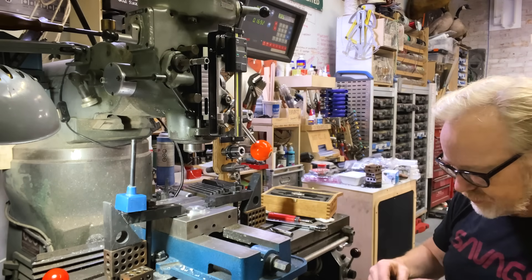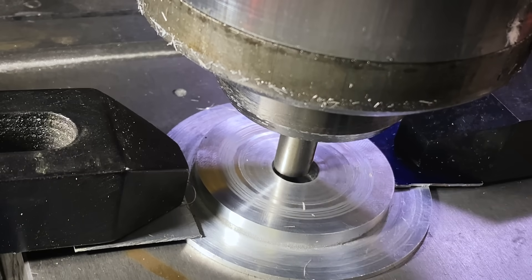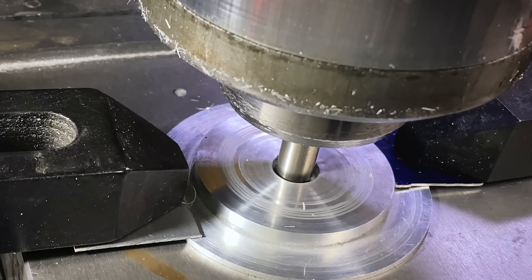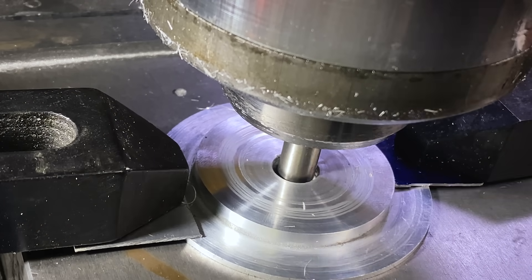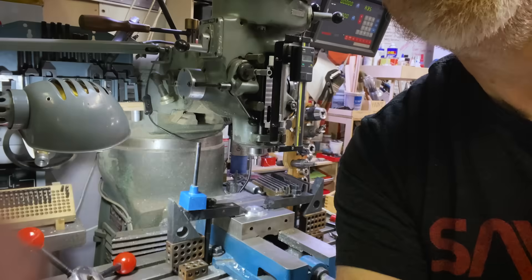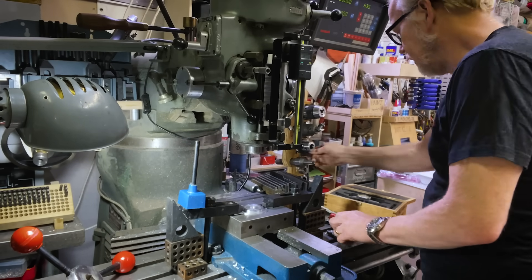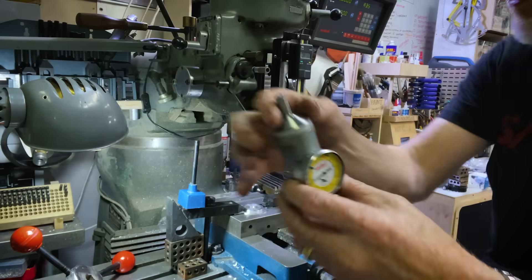I should actually give you a close-up bit of B-roll. On camera that doesn't look incredibly perfectly centered, but to be honest it is pretty close — within a few thou. I'll mark my DRO so I'm close. So I will remove that collet and the end mill. We're going to break out a collet that fits the spindle of my wiggler.